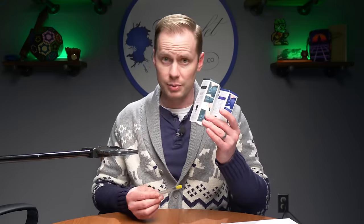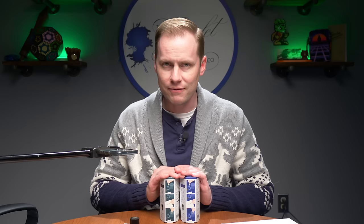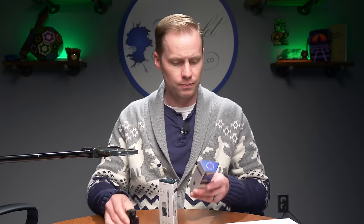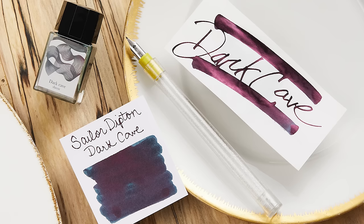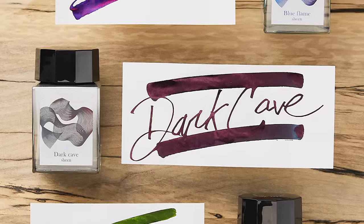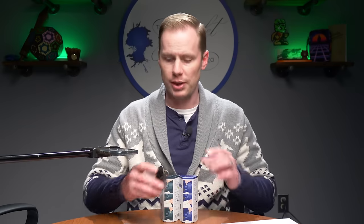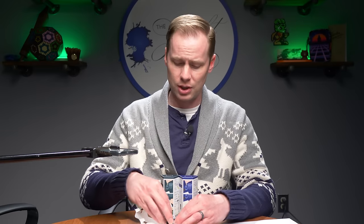All three sets come with the same pen. The ink will be different in each, in a smaller 10ml bottle — whereas if you want to buy the ink separately, you can get a full-size. The three colors are all heavy sheeners: Ripe Fig, Blue Flame, and Dark Cave. Dark Cave is a very dark teal, Blue Flame is blue, and Ripe Fig is a grurple. The sets are $29 with the 10ml bottle; the ink by itself is $24 for a 20ml bottle. The inks look amazing and very unique — very different than what Sailor usually does.